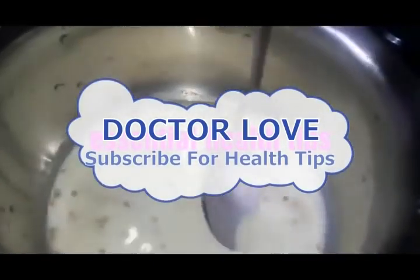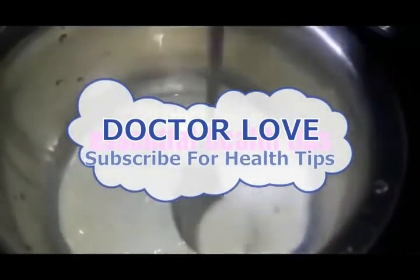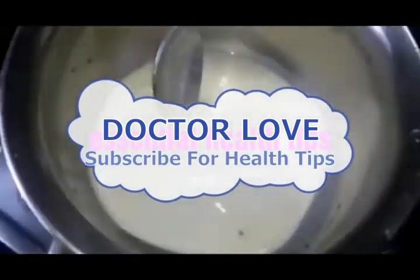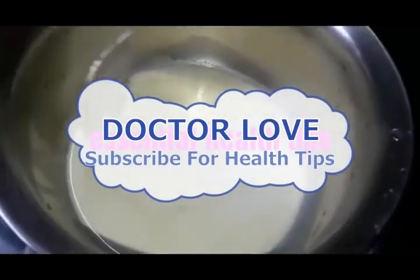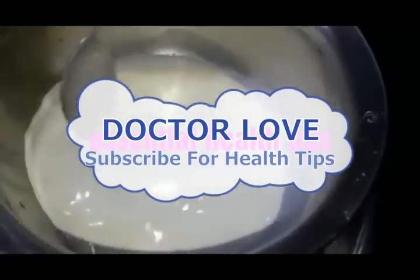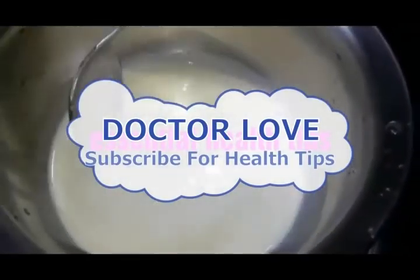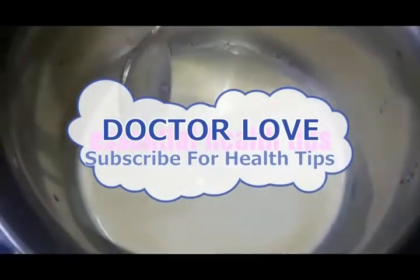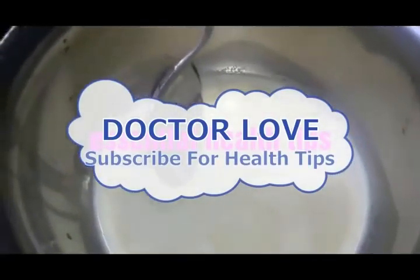Add 1 spoon of salt and add 1 glass of salt. Mix it in. Add 1 glass of salt and mix it.